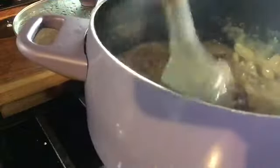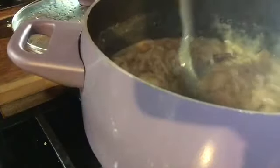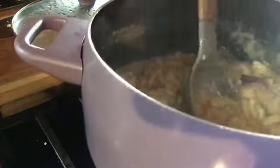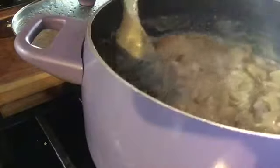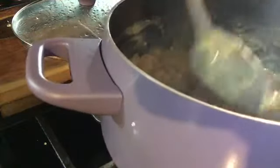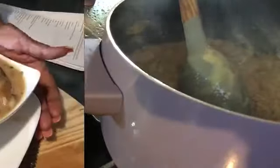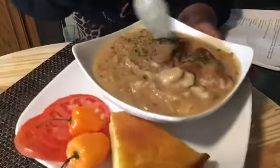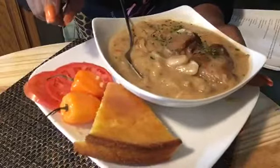Hey guys, I've had these butter beans on now for about an hour and a half. They're thick, they are ready. I'm going to pan me up some and eat them, if I can taste them. They've been ready now for an hour and a half. Here is my butter beans, ham hock, and cornbread, habanero peppers, and tomatoes.